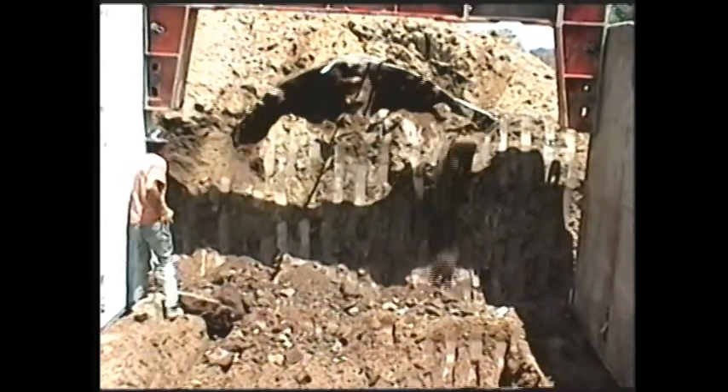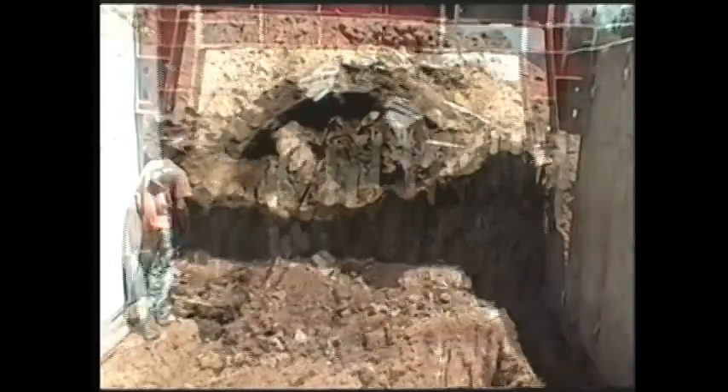The receiving pit is protected by a metal cage to protect it from cave-ins.